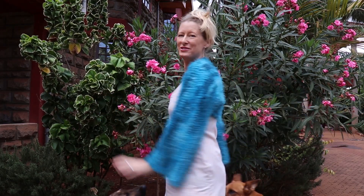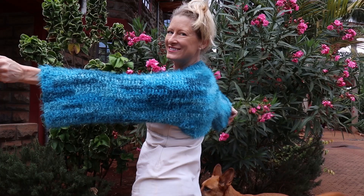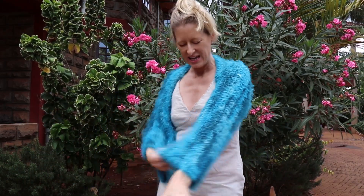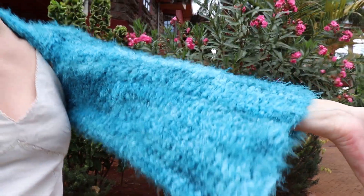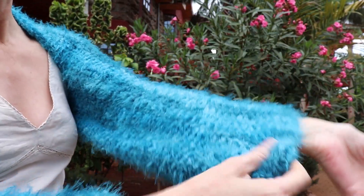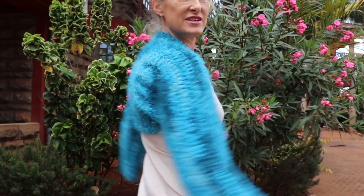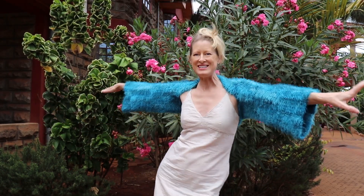Hi, this is Krista at The Secret Yarnery. Today we're making the shoulder shrug. Love me a good shoulder shrug. The great thing about this is it's basically just a rectangle in double crochet, but using a textured yarn so it looks a bit fancier than it is. We're just working in between the stitches, so you don't have to find your stitches, and it just kind of covers up a sundress to make it a bit more multi-seasonal.